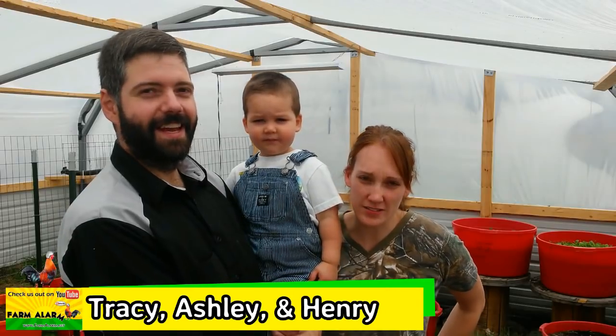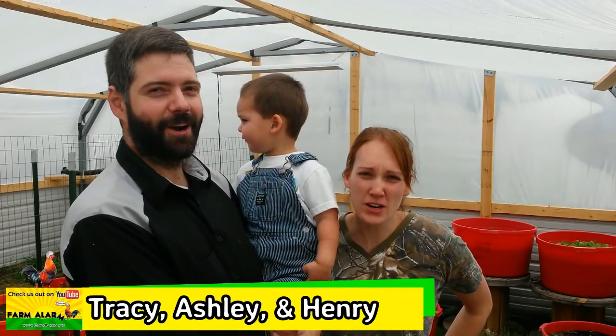Hi, I'm Tracy. Hi, I'm Ashley. And this is our son, Henry. And we are Homestead Homies.